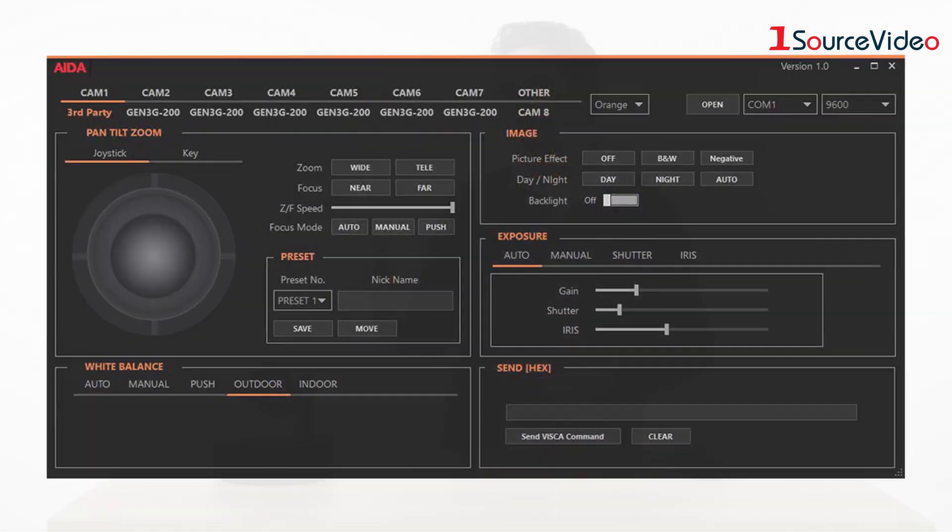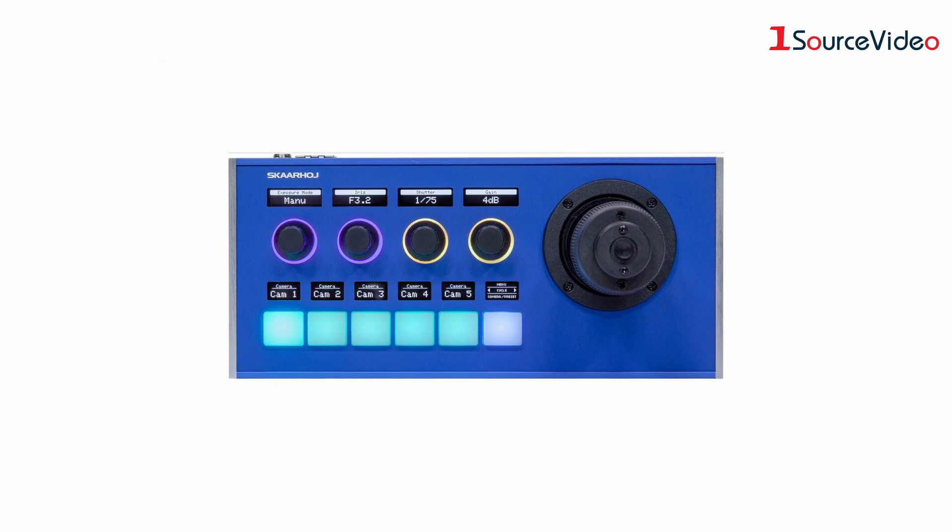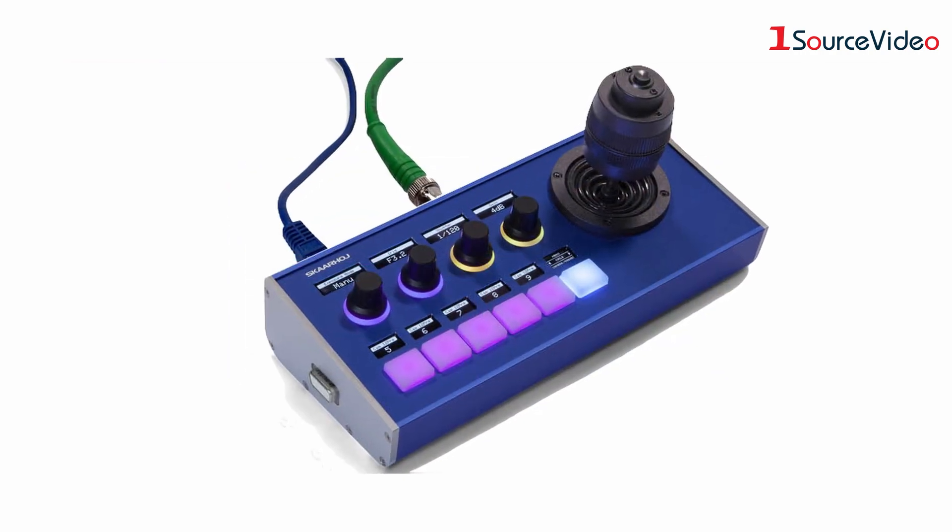It can be controlled by a variety of methods using the web UI. You can use something like a ScarHoy controller, or you can use traditional serial PTZ controllers.